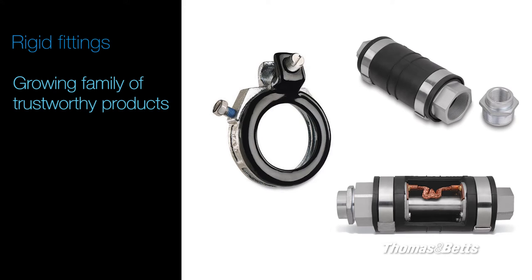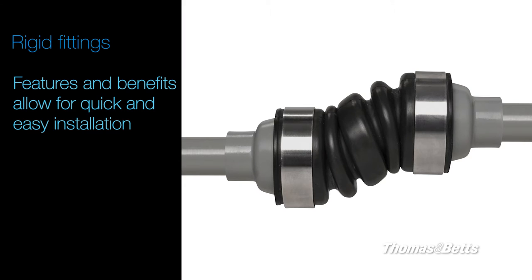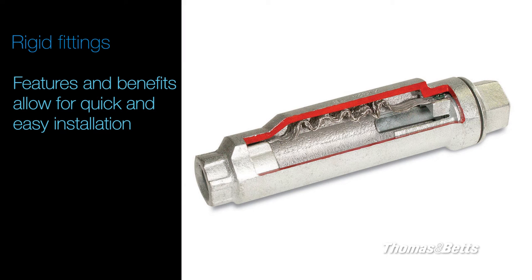Hello, my name is Bogdan Diaconescu, Product Marketing Manager for Thomas & Betts. Thomas & Betts rigid fittings have been the industry's benchmark and preferred choice for more than 100 years, with a growing family of products you can trust. Our fittings are proven to withstand the harshest environments and have features and benefits that stores demand for quick and easy installation.